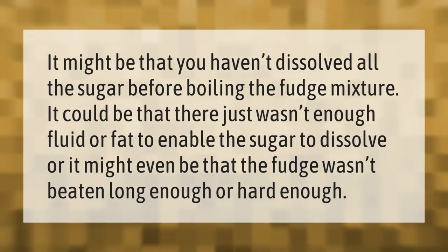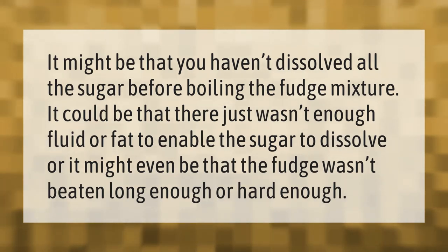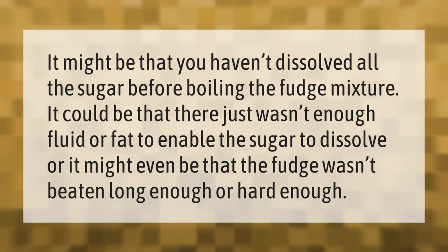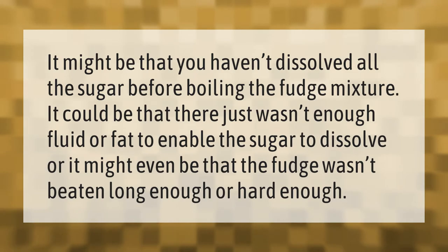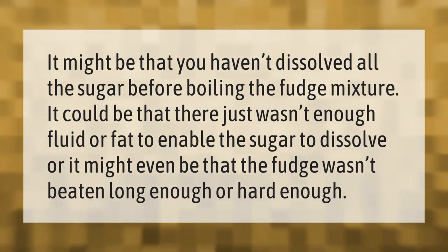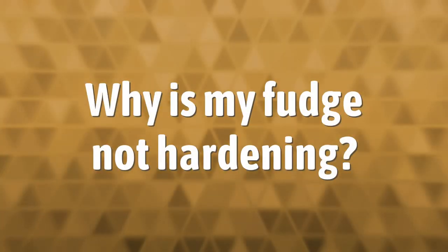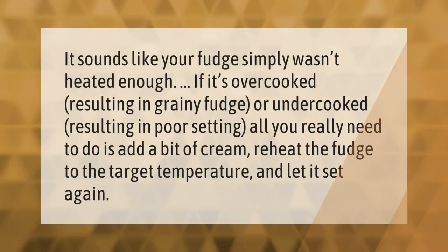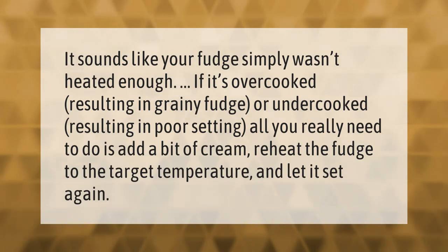It might be that you haven't dissolved all the sugar before boiling the fudge mixture. It could be that there just wasn't enough fluid or fat to enable the sugar to dissolve. Or it might even be that the fudge wasn't beaten long enough or hard enough. It sounds like your fudge simply wasn't heated enough.